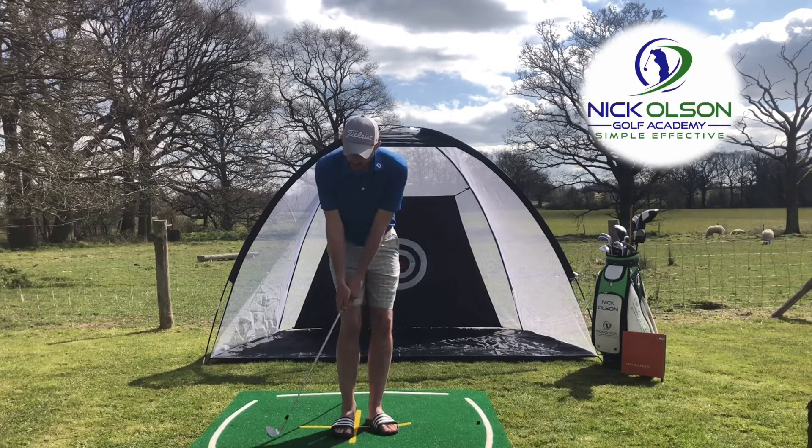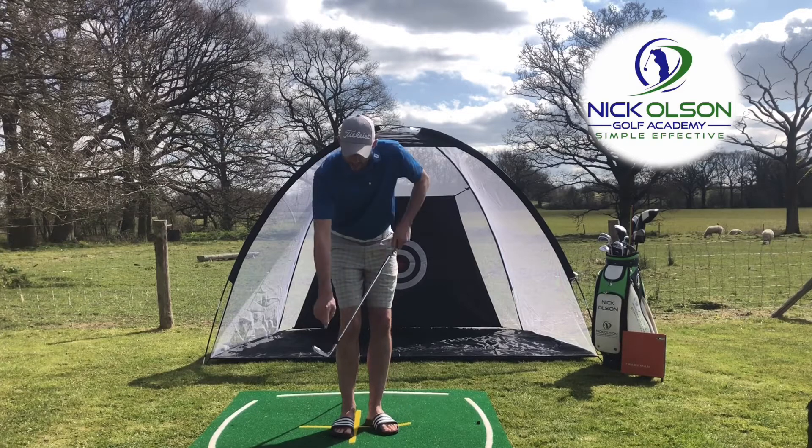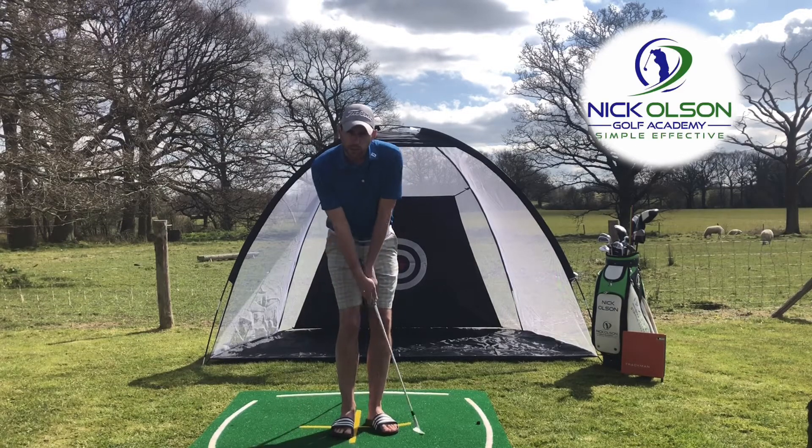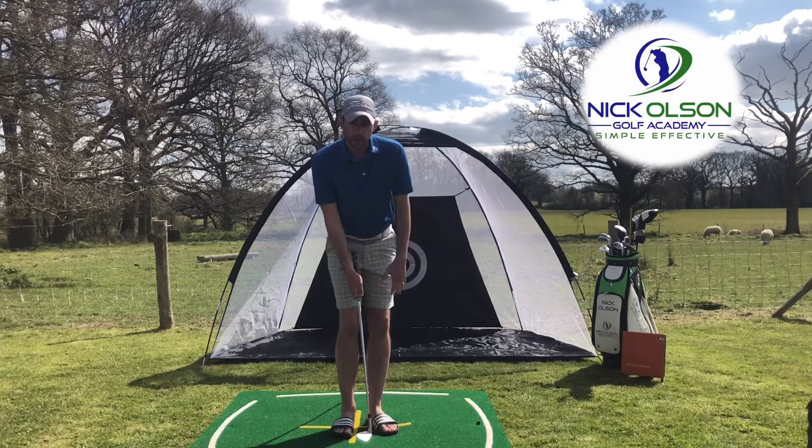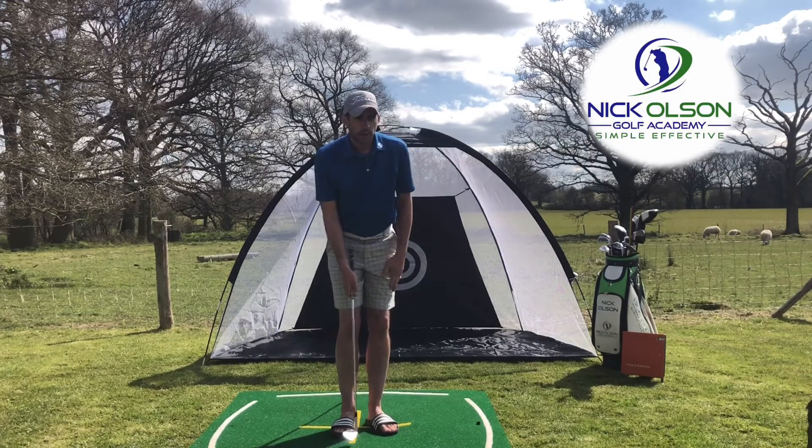That's a big problem because what it does is the leading edge of the club comes away from the ground too early and we'll usually catch the ball halfway up or even the top of it — and we get those shots that scoot and skid along the ground, going flying over the other side of the green.